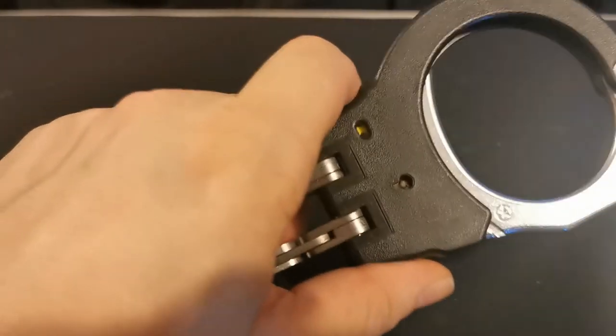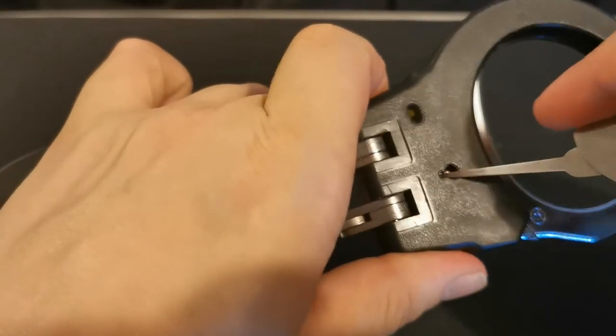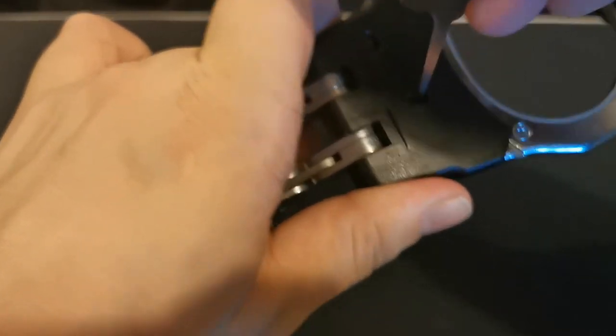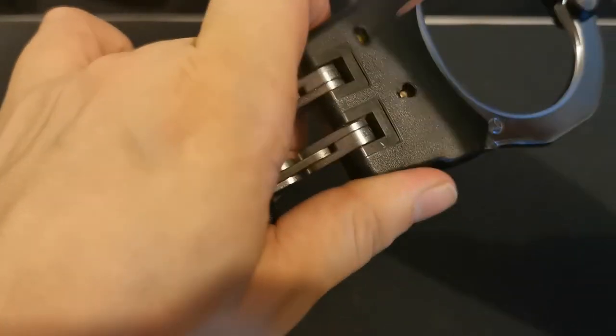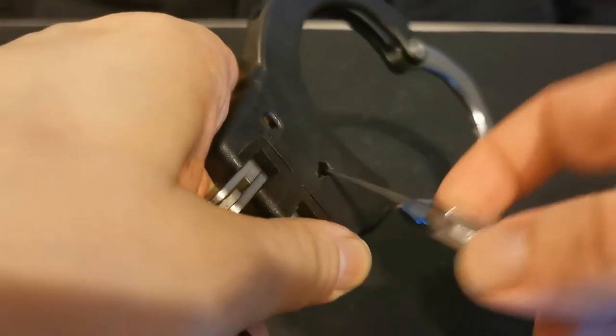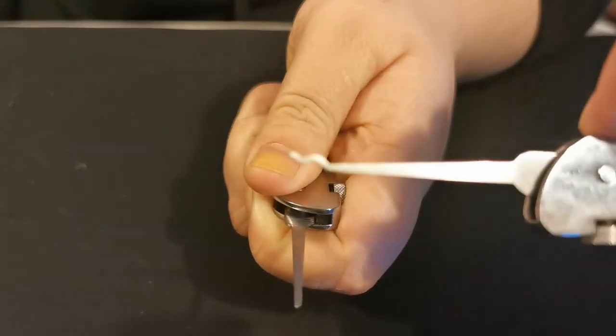If you have yellow poly ASPs — doesn't matter which ones they are — it's not that different. I think the plastic casing on these is a bit thicker, which makes it slightly more awkward, but it's not that hard. That's the modification — just made it a straight edge pokey thing from the snake rake.